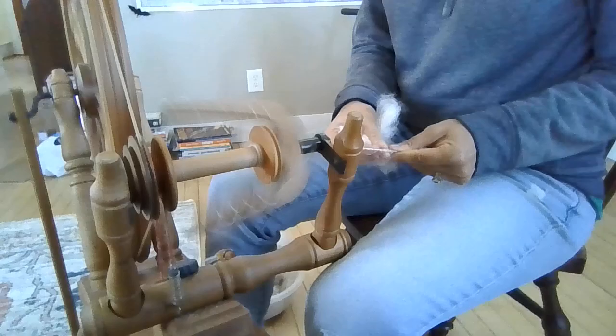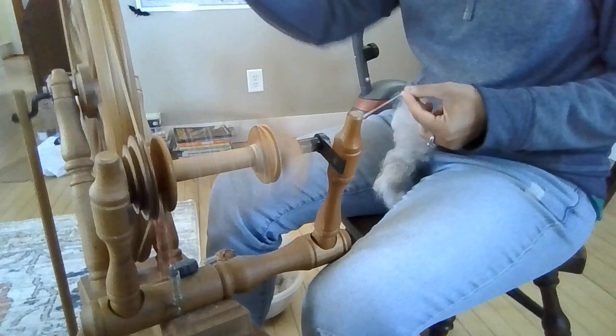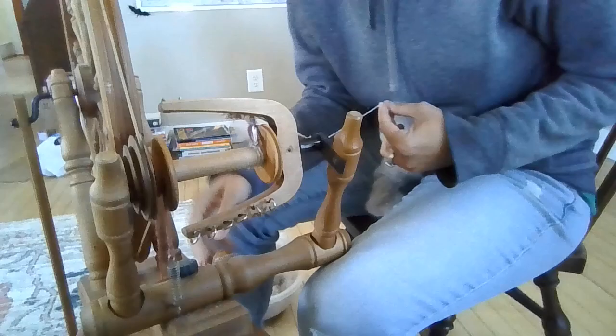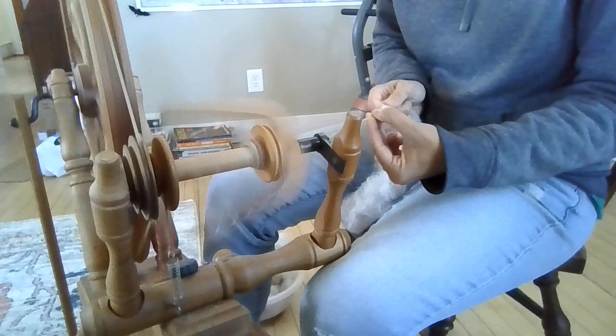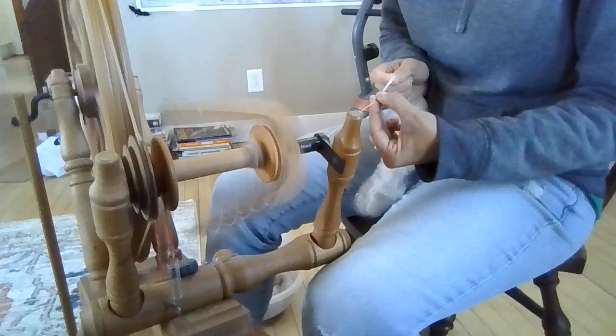We're spinning on the Ashford Elizabeth II like usual. This is the spinning wheel that I've had for quite a few years. I have done quite a few different videos about spinning wheels and my thoughts on them. Everyone has different thoughts about spinning wheels, but this wheel thus far has been an excellent wheel for spinning thin, fine fibers like Angora and of course the Wakaya Alpaca it's blended with.